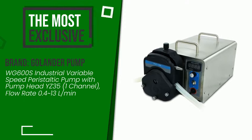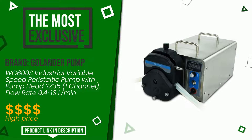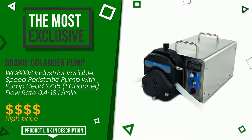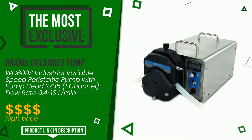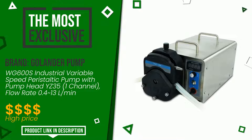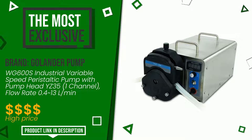The overall rating of this Galander pump article is 9 out of 10. It is the most exclusive of this selection. It is a reference product that fully accomplishes its task and is definitely one of the best items available on the market. If you would like more details about this product or would like to purchase it, click the link at the bottom of the video description.